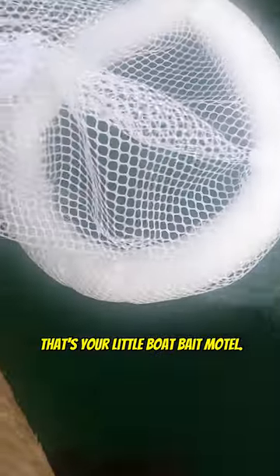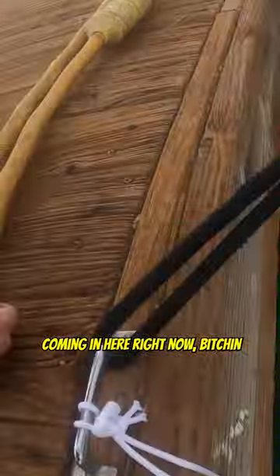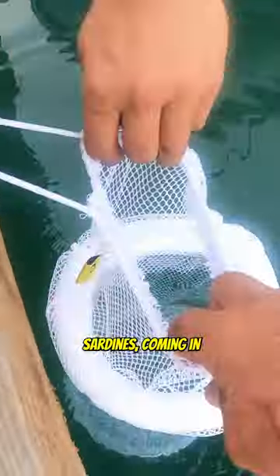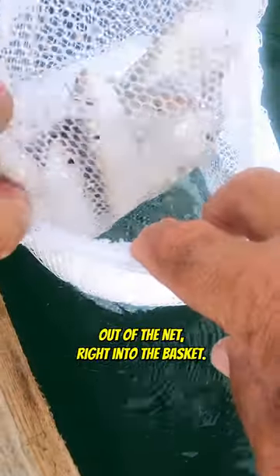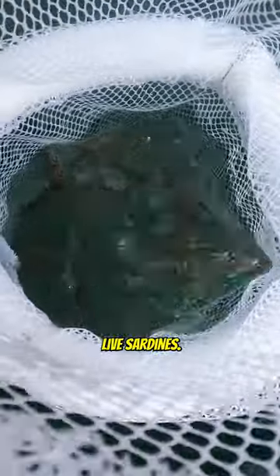That's your little boat bait motel — they're swimming around in there. And here come more sardines right now, coming in from the net right into the basket. There you go — live sardines. That's how these work.